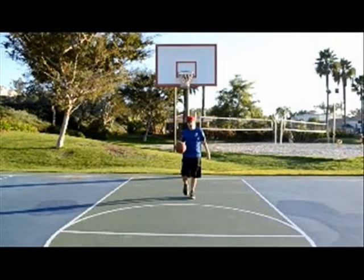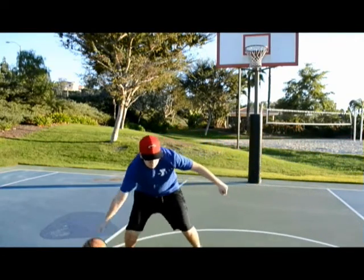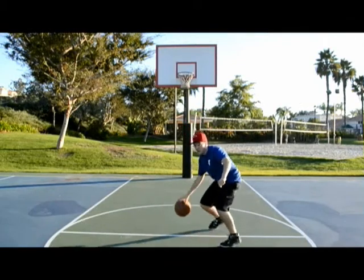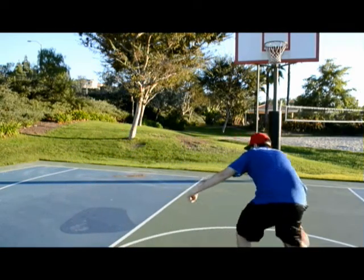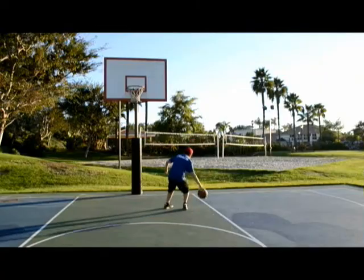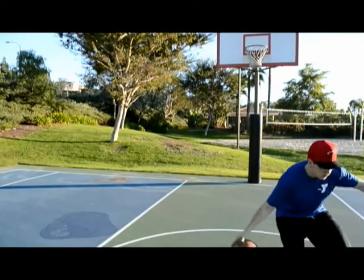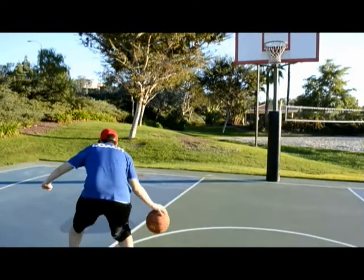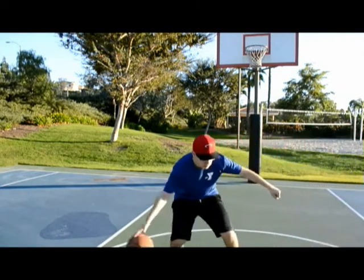All three of these things we learned last week. Dribble protect — what it's named is what it's doing. You're trying to protect the ball from the person that's trying to take it from you. If you drive up and someone's right there and you can't get past them, you want to be able to safely retreat without it being stolen. Another name for this is called the retreat dribble. You want to be able to dribble backwards without the person taking it — that's why you have your arm out in front, so the other person doesn't take it from you.